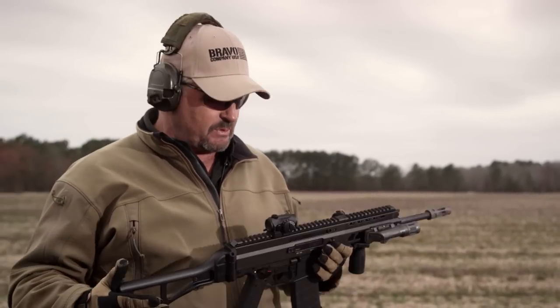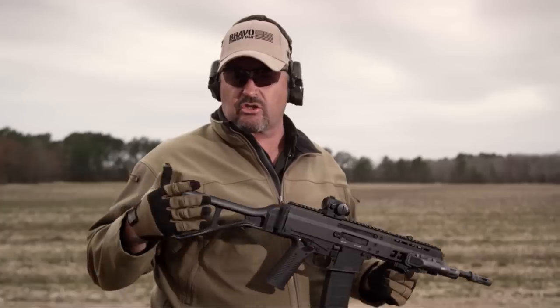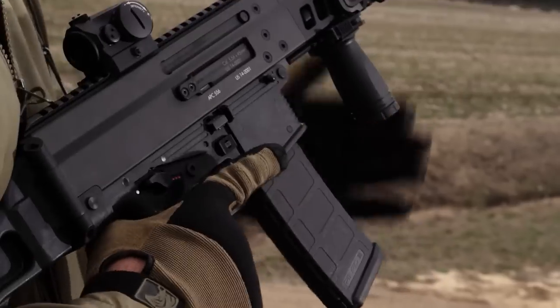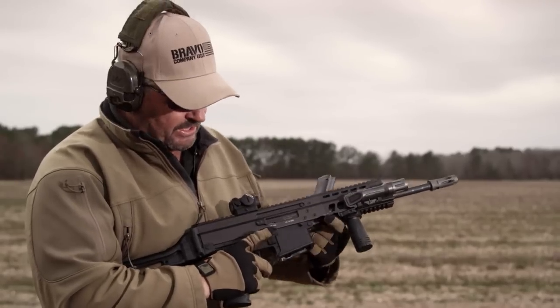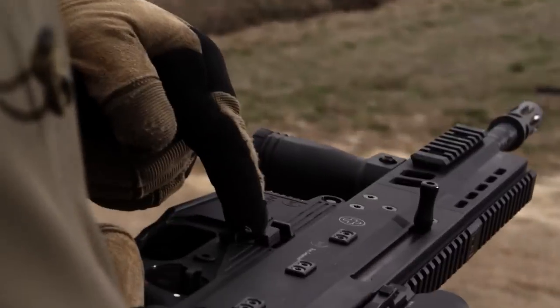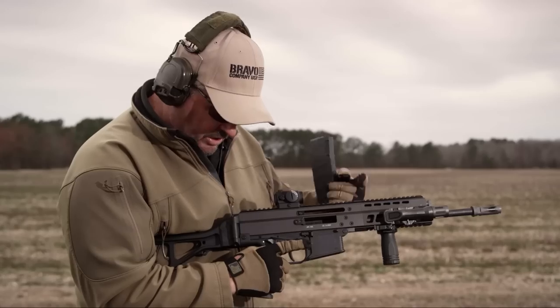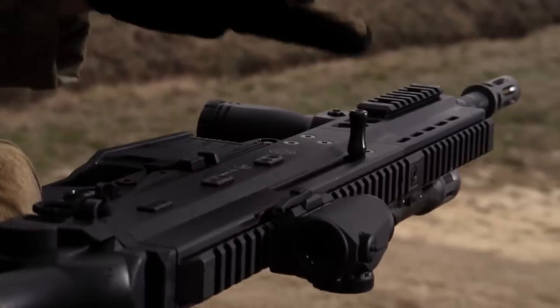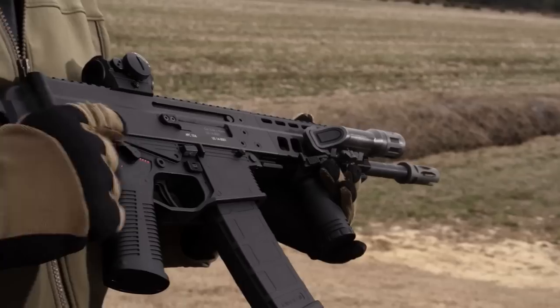I saw the gun and liked it — real slim feel to it. It has an extruded aluminum upper, kind of that SCAR-esque look, but with a slimmer feel. I liked the layout of the gun. Mag release is right there. The bolt release on this one is a little different — it's ambidextrous on both sides. You can manually push it up to lock the bolt to the rear, push it down to send the bolt forward. The charging handle is reversible to both sides, and the selector is the same as on the other APC family and the MP9.